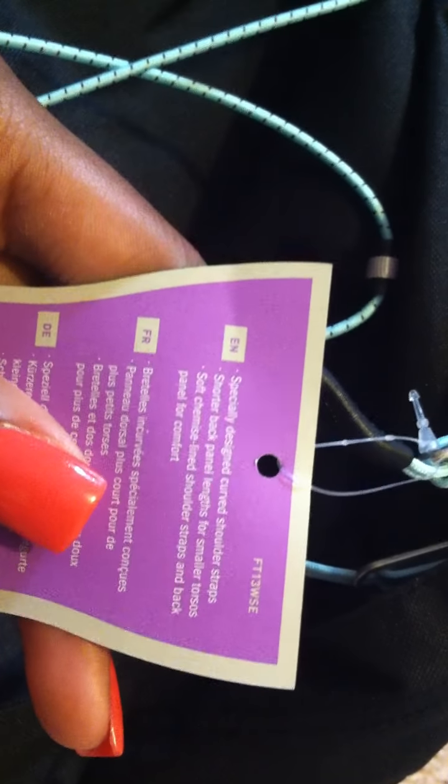This one says women's specific. On the North Face's website they have not only men's and women's backpacks but also unisex ones, so you can find one that suits you. It says specifically designed for curved shoulder straps, soft shoulder straps and backpanel for comfort, and a shorter backpanel length for smaller torsos — which is good, because girls don't have as big torsos as guys.